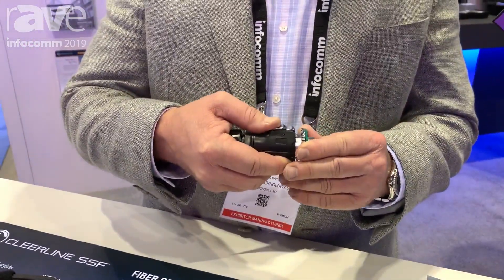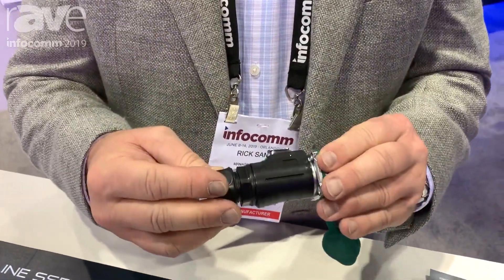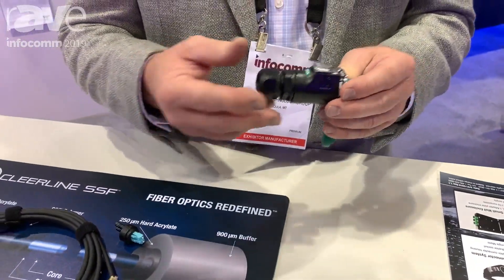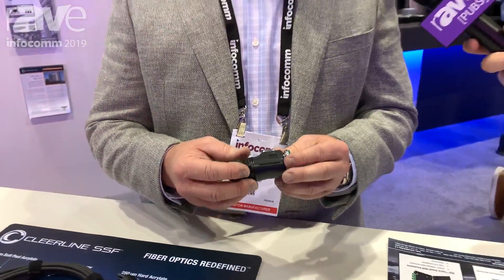This is something you're able to assemble in the field — a waterproof, dustproof connection for your rugged type applications, be it rental, staging, or others. You can find more information about this product or other products at clearlinefiber.com, which is C-L-E-A-R-L-I-N-E fiber.com.